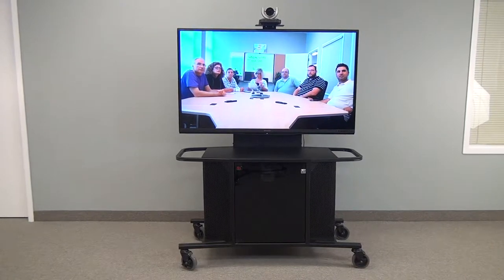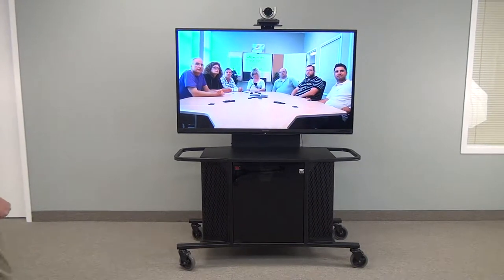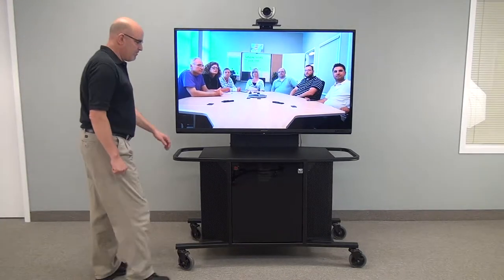Welcome to VFI's Package I. This is our MC1000 single monitor stand.